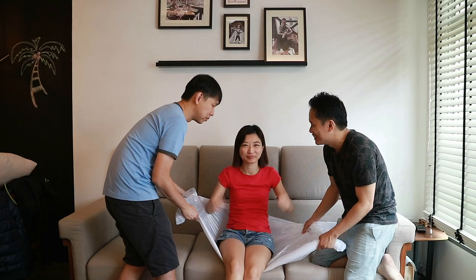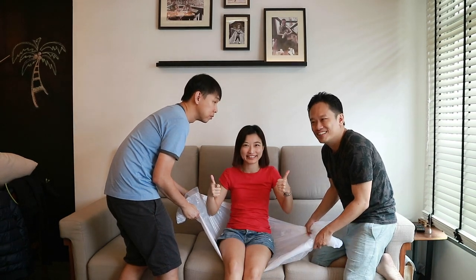CK, are you ready? PC, are you ready? Yes! 3, 2, 1!